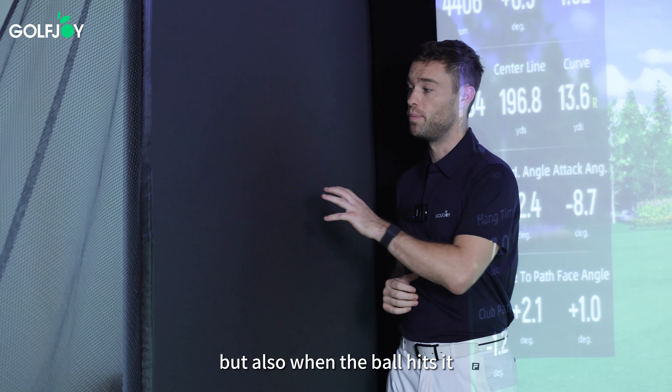Here we have the protective side netting. One of the key benefits, especially for beginners or those new to golf, is that it's going to catch the ball that goes slightly too far left or right. If you are practicing indoors, it's going to give you confidence in the safety of this product.